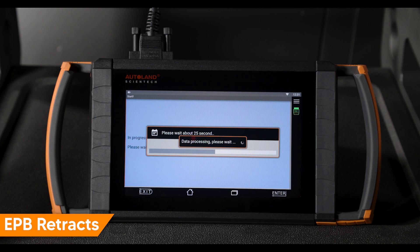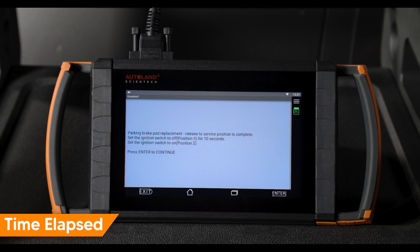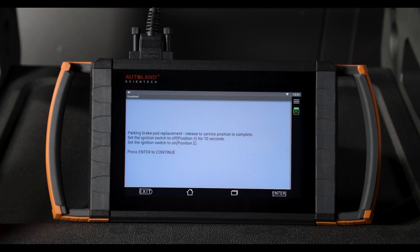Once retracted, wait 30 seconds. Turn ignition off for 10 seconds, then turn ignition on. You can now perform the necessary rear brake maintenance or repair.